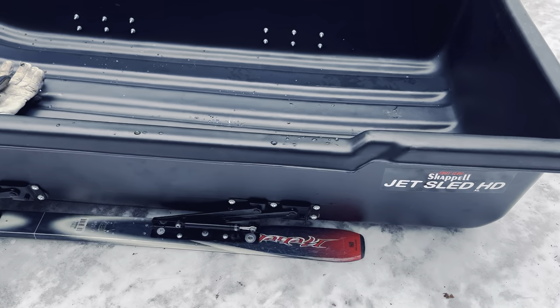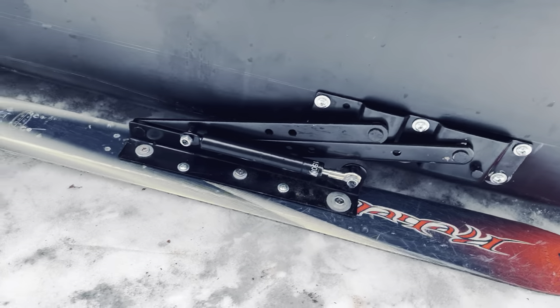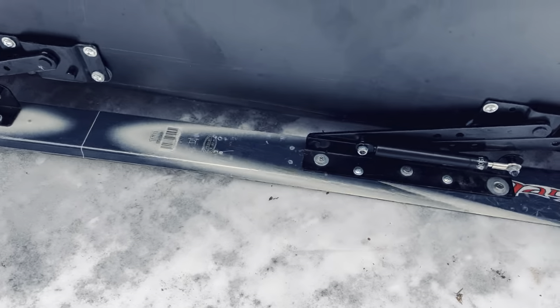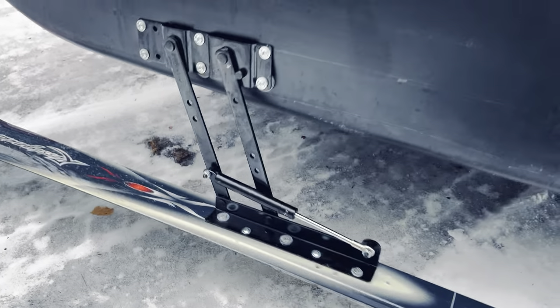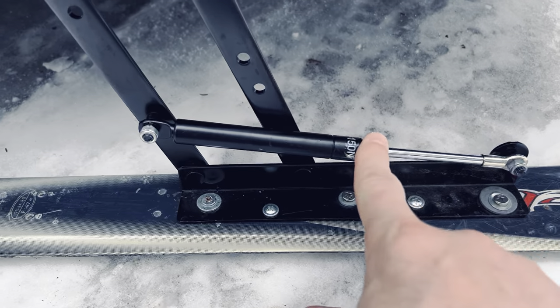These right here are furniture lifts — furniture brackets. You see them on coffee tables and things like that. They act as shocks. I'm just going to lift up on it — boom, out it goes. Right there's the shock.